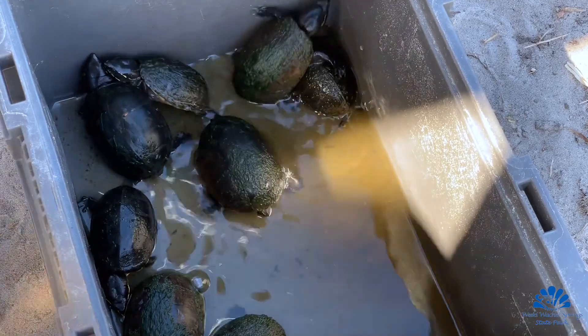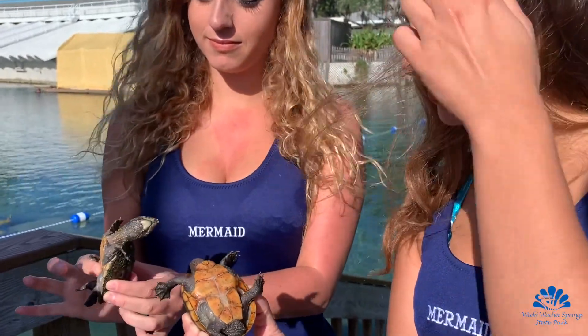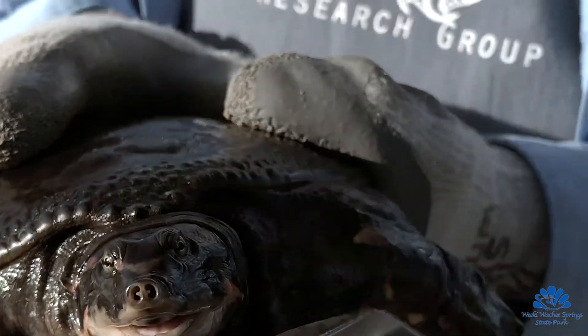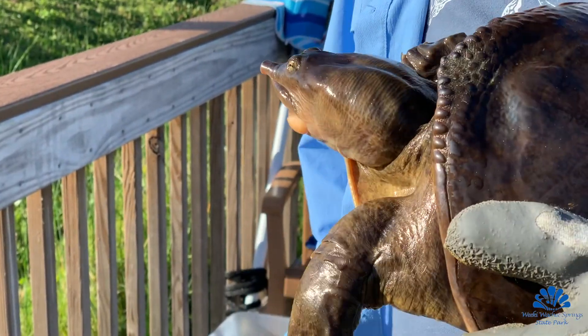Some of these turtles are little turtles — the little musk turtles only get about four inches long or so. Some of them are quite large. If we get lucky, maybe we'll catch a snapping turtle; we could get a 30 or 40 pound snapper in here. There are soft-shell turtles in here too. They could also get to 30 or 40 pounds. Those are very difficult to catch because they're so fast and very aggressive, so once you catch one you really have to be careful.